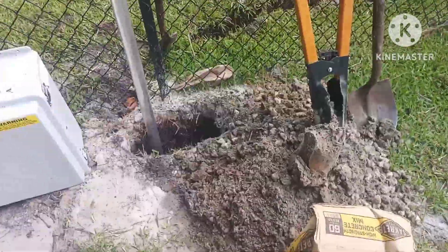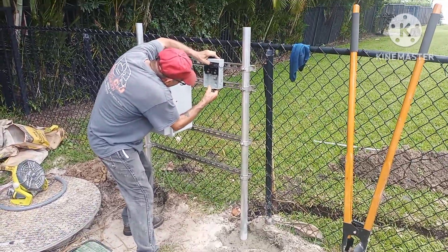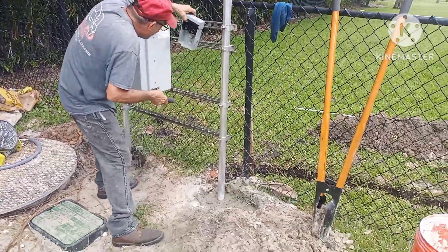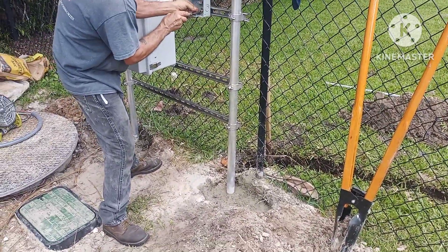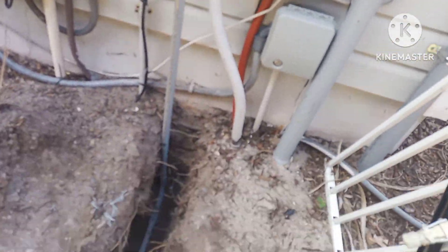We got the rack up, pulls in, and we disconnect the mounted. I finished the ditch a little bit, concrete out there. I got my schedule 80 pipe down, 90 all the way down.